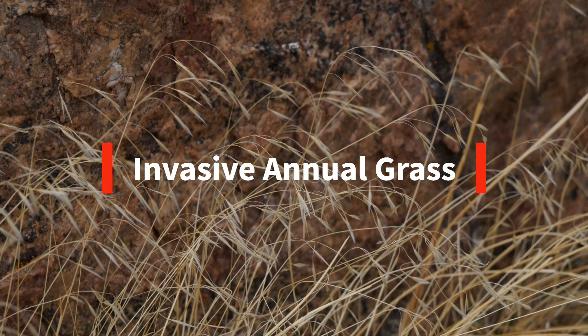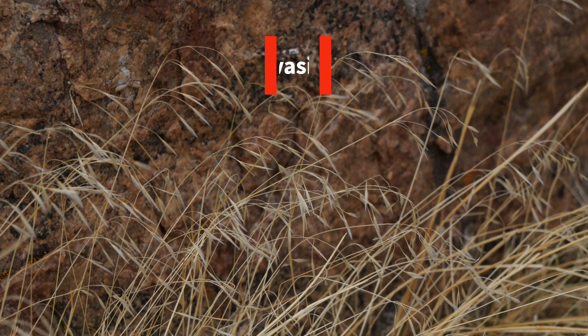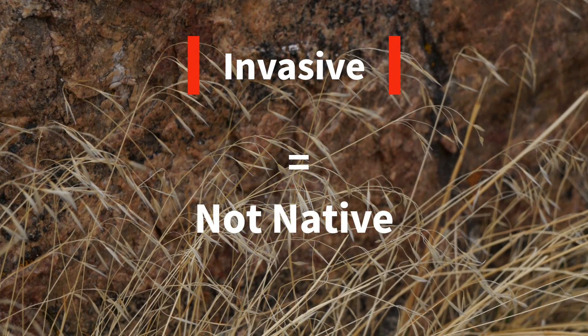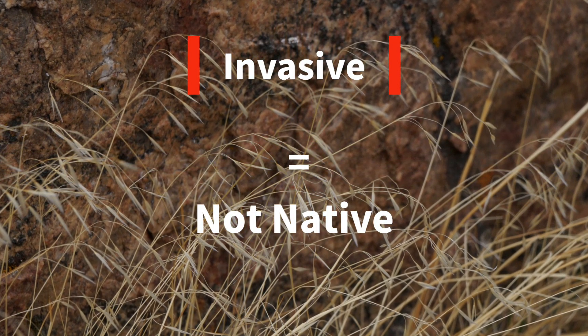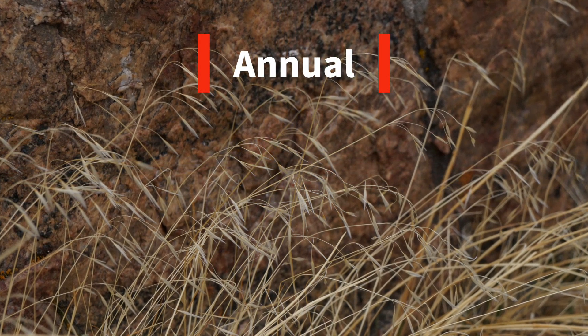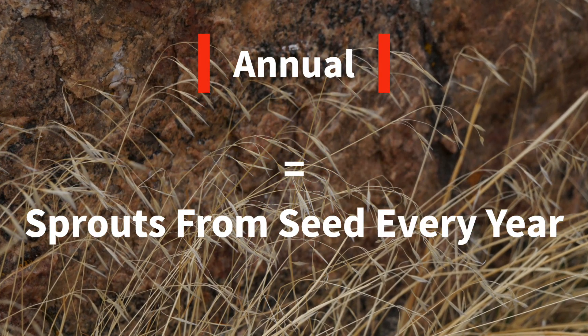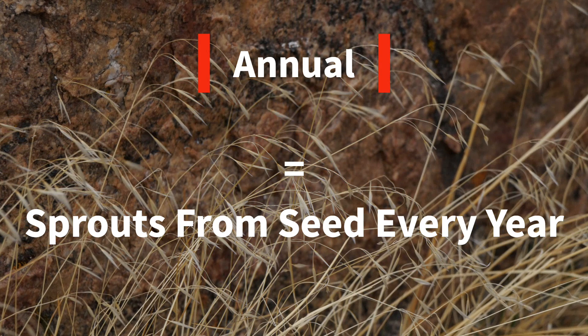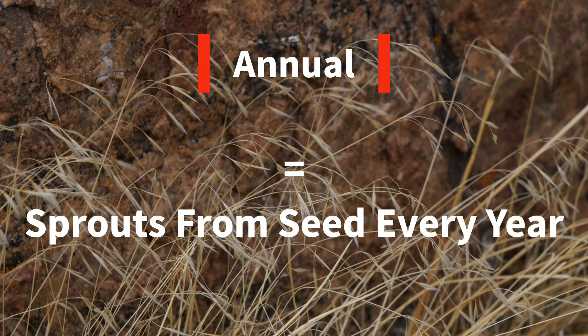Cheatgrass is known as an invasive annual grass. Invasive means not native to Wyoming or the United States — it was brought here in the 1800s from Europe and Asia. Annual means that the grass sprouts from new seeds every year in the springtime. In the fall, the grass cures out and drops its seeds. These seeds are very durable and stay in the soil for some time — they can even resist fire.